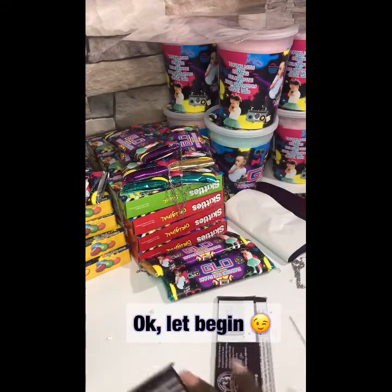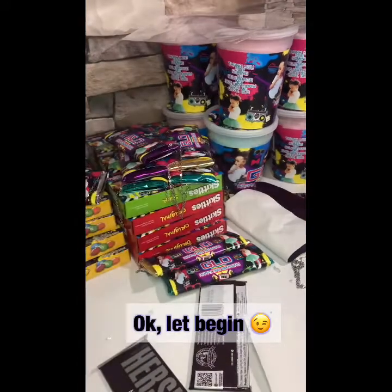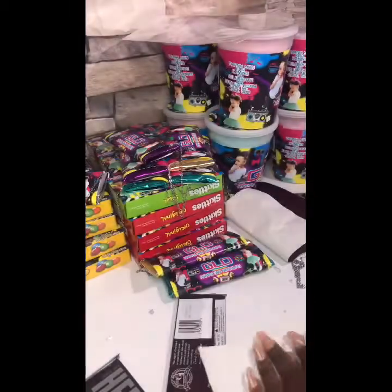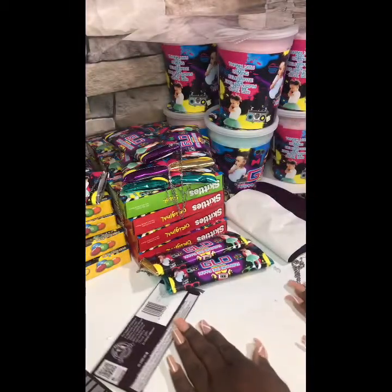All right, let's get it on and popping! We got our hot glue gun to hold down our chain and our foil. We got the foil paper — I'm gonna lay it flat down on the surface.